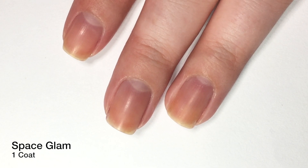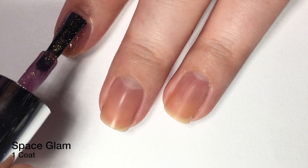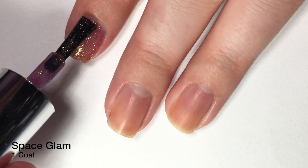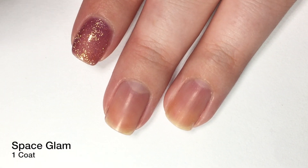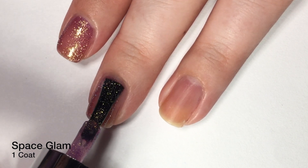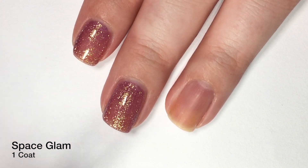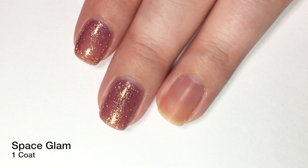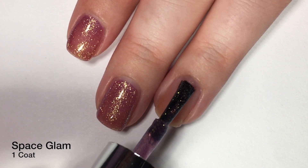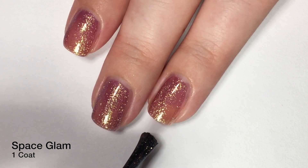First up, we are going to take a look at Space Glam, which is just a beautiful polish. It's kind of a pinkish purple base with a golden shimmer, but when you tilt your nails in certain lightings, you get some blue-greenish lavender popping through in the shimmer as well. It's like that shade of the shimmer I'm never going to be able to capture on camera — you guys are definitely going to have to see it in real life, but I promise you it is there.